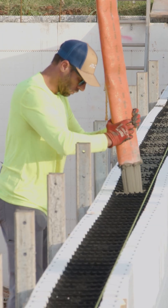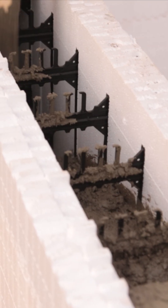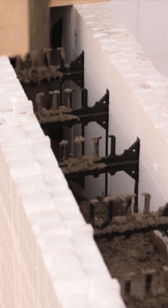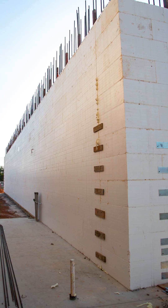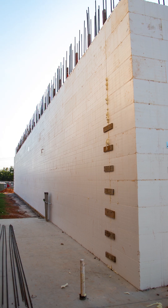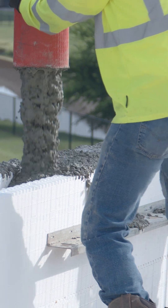If you stand at that wall, if you've never watched it before and you're at a window opening and you can see the concrete flows six feet horizontally with almost no vibration at all, that lets you know and have some peace of mind — there's not going to be voids in that wall. The concrete is doing the work for you. When you're building with a six-inch web, you can pour with the type of mixes that flow on their own.